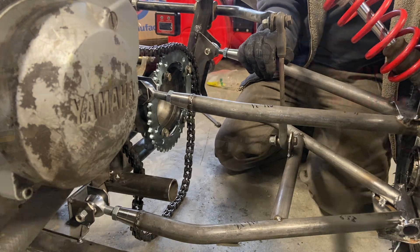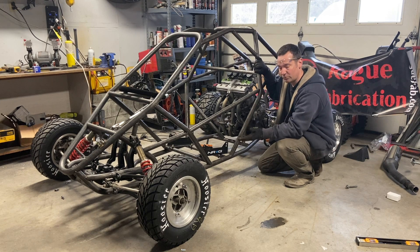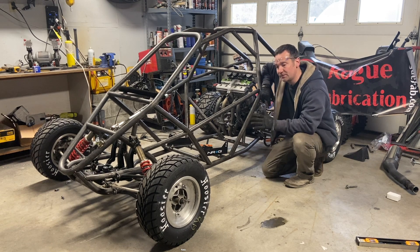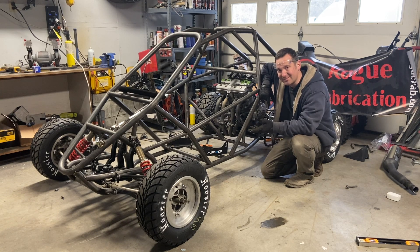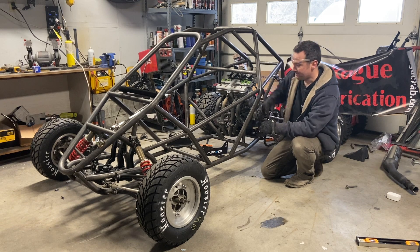If you repurpose an anti-sway bar from a four-wheeler onto your cross cart, total cost is about $15. If you have to replace the end links, maybe $50. I did look at aftermarket ones because they're adjustable and look cool, but you're looking at $300 to $500. For me, I wanted to keep the cost down, so I tried to come up with clever ways like repurposing a utility quad's sway bar onto our buggy.